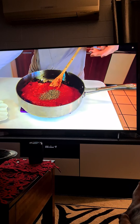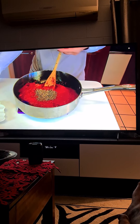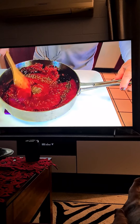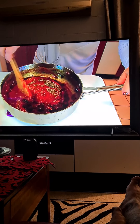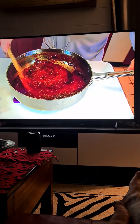One teaspoon of dry basil, one teaspoon of dry oregano. You should have fried those off with the onions and the big chunky garlic to release the flavors. Look at the blackness she's mixing into that — oh, delicious.